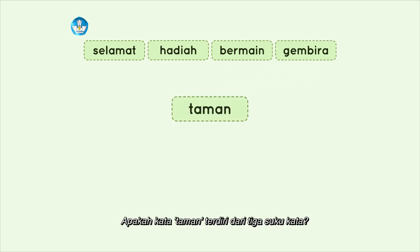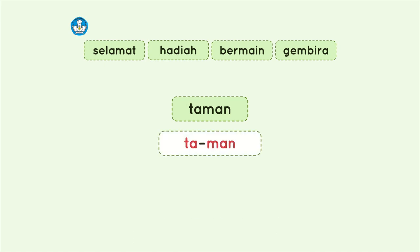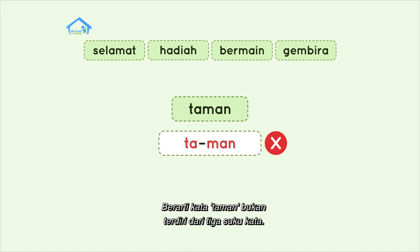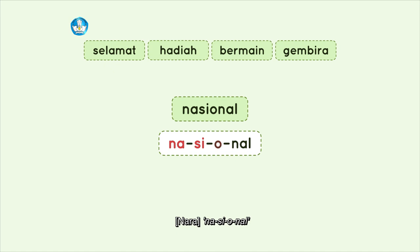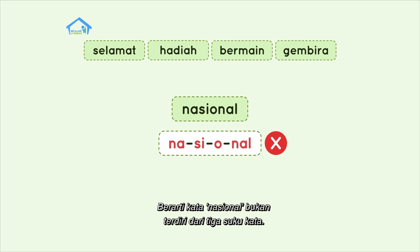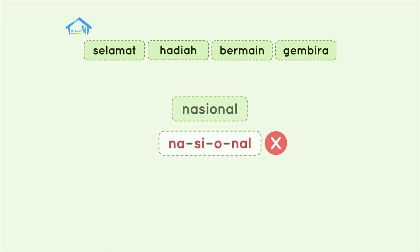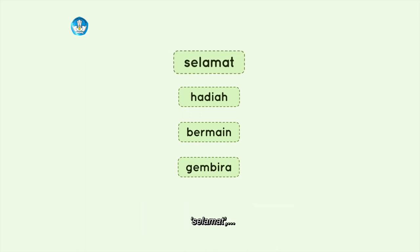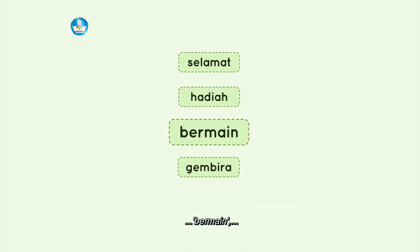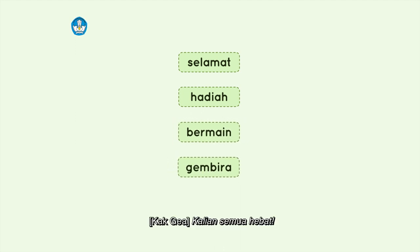Kata 'taman': Ta-man — ternyata hanya ada dua suku kata, bukan tiga. Kata 'nasional': Na-si-o-nal — ada empat suku kata, bukan tiga. Sekarang kita baca semua kata yang memiliki tiga suku kata bersama-sama: Selamat. Hadiah. Bermain. Gembira. Kalian semua hebat!